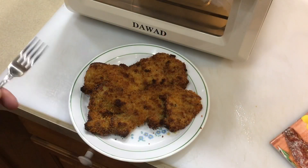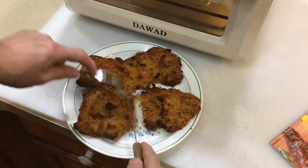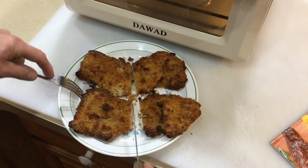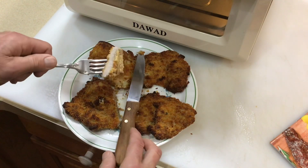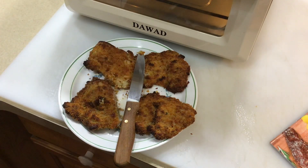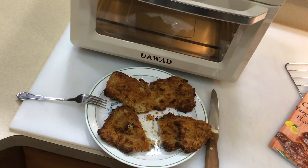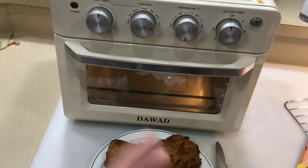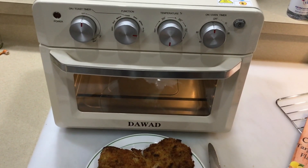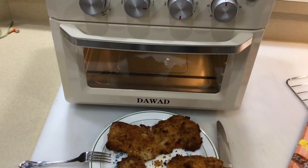Oh yeah, those are done! Let's get them off and plate them up. There's our panko breaded pork sirloin — let's go through both of them. The smell is just delicious. Oh my gosh, definitely done — even the bottom looks great. That is delicious! An air fryer that's also a toaster oven — it can broil, make toast, do everything. Love that color. Thumbs up, leave a comment, I appreciate you watching, take care!